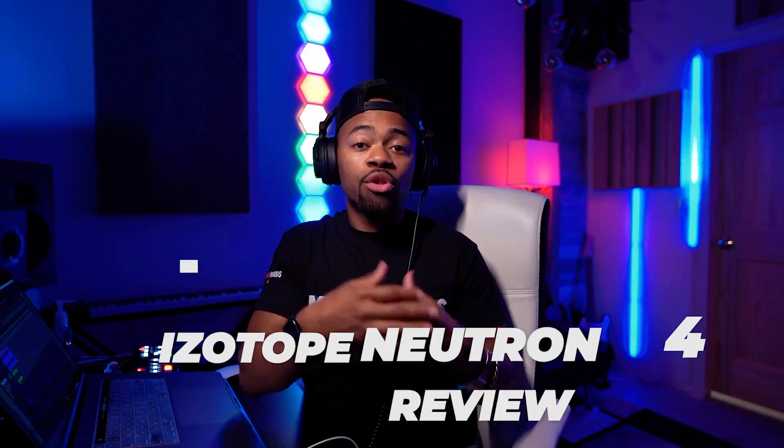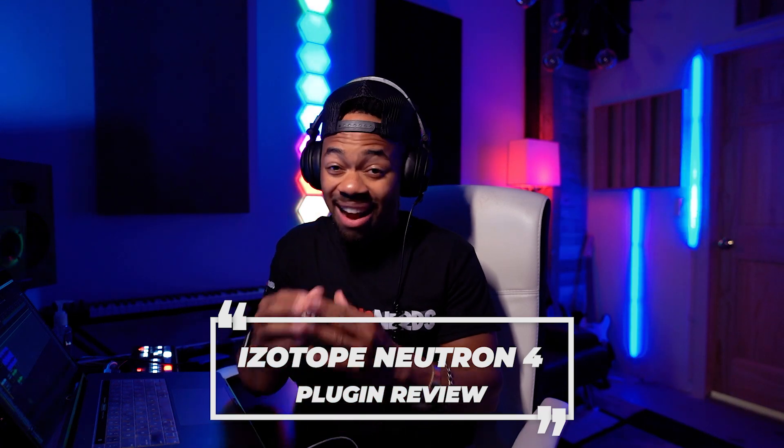iZotope was so gracious to actually send me the plugin so I can try it out. I've been trying it out for a while and I am absolutely in love with it, with the new features they've incorporated — one feature in particular that I think you are going to be so blown away to see. I was lucky enough to sit down with Joakim from iZotope at NAMM this year — shout out to Joakim — and he gave me a little bit of information specifically about a feature I was really impressed with. I'm going to let him tell you a little tidbit about the plugin.